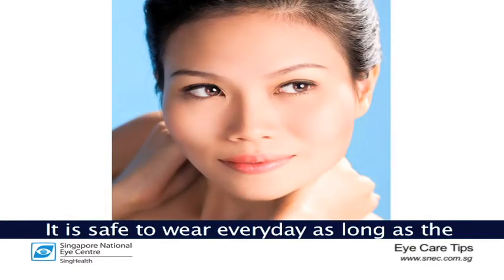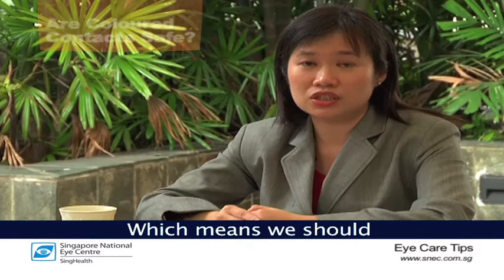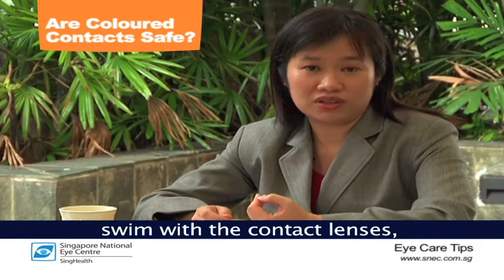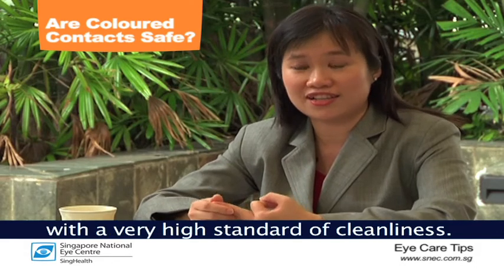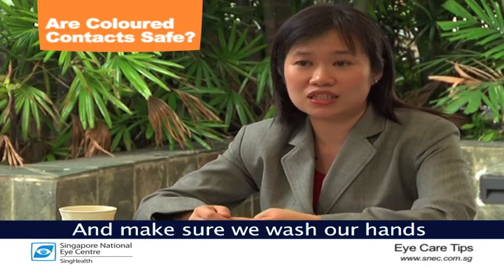It is safe to wear them every day as long as hygiene standards are observed. This means we should not sleep with the contact lenses, swim with the contact lenses, and we need to handle them with a very high standard of cleanliness, making sure that we wash our hands before handling them.